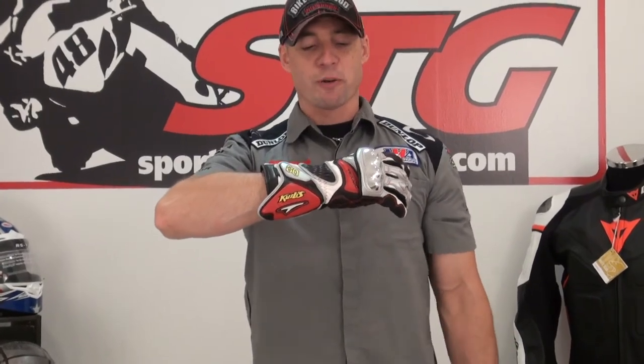We're going to do these for $60. Supplies are very limited, size large only. We thought we'd do a video to show you exactly what they look like because there are no pictures of this glove. It's a pretty cool opportunity and it's a hell of a glove for $60. I'm Brian Vann from sportbiketrackhere.com.